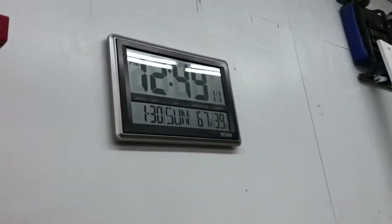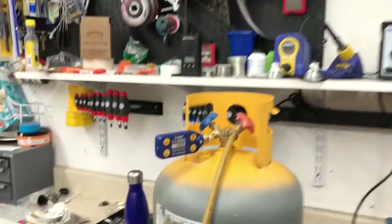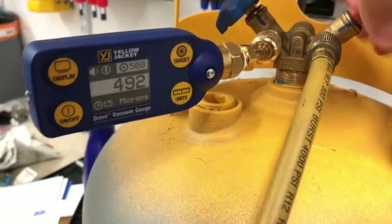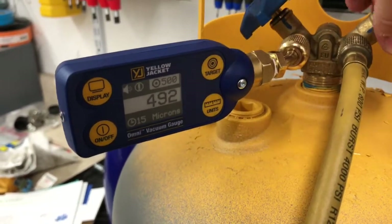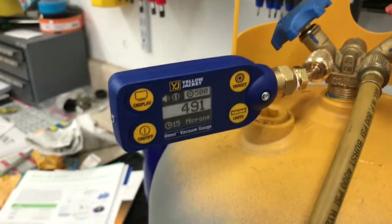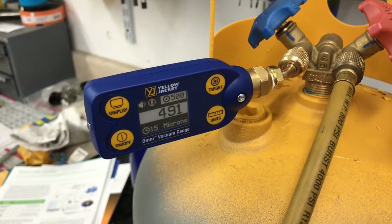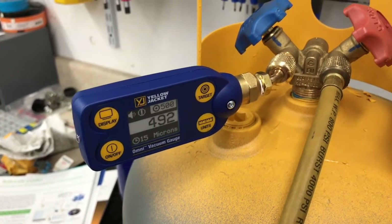We're down to 500 microns — the time is 12:49. I'm going to shut off the pump now and see if this tank holds. Look at that — holding steady. See you later, guys.